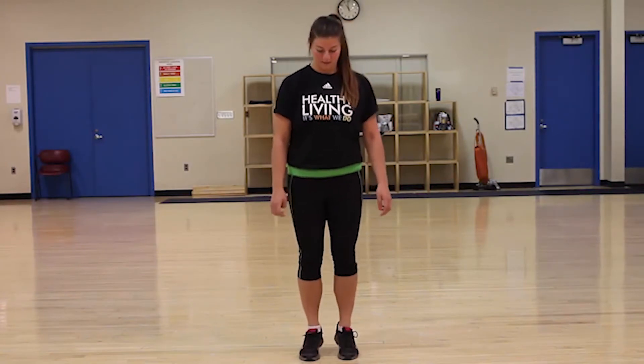All right, and we're switching to placing our heels together. We have another 20 seconds of these before we switch and put our toes together.